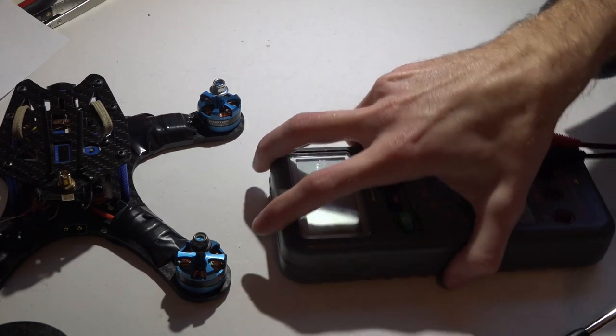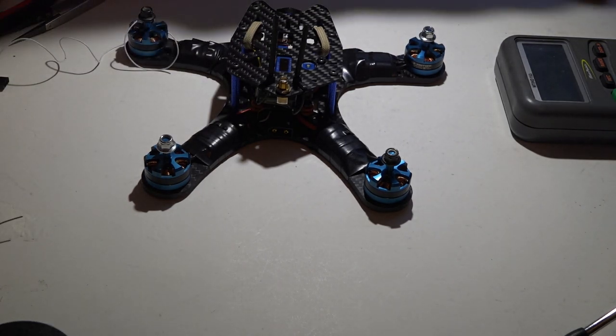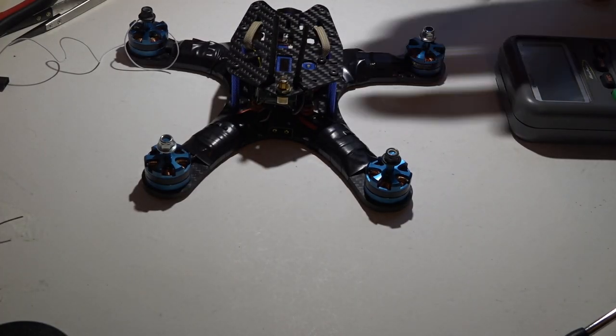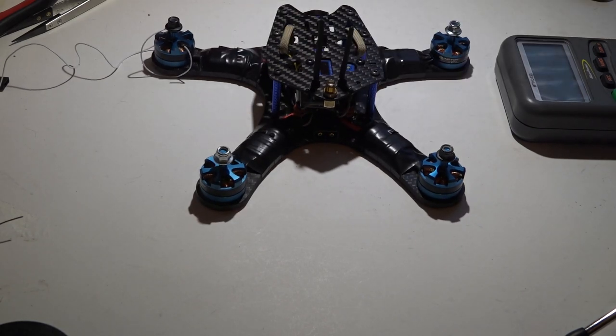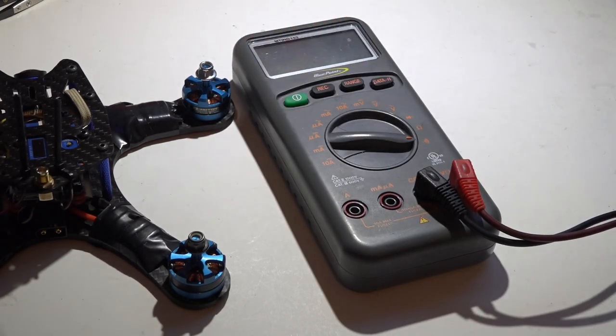Since we're talking about testing the XT60 connector before you plug in a LiPo battery, let's talk about why that doesn't always work and why there's more that you have to check than just that. But first let me explain how the continuity test works — that will give you a better understanding of why we do what we do.